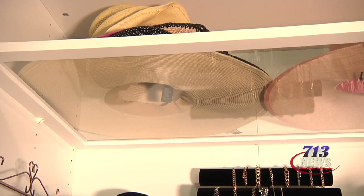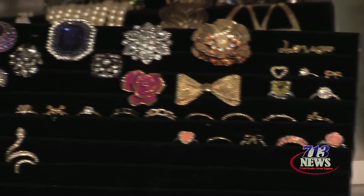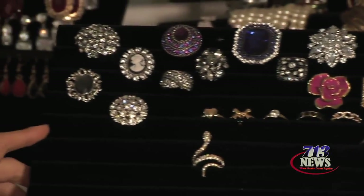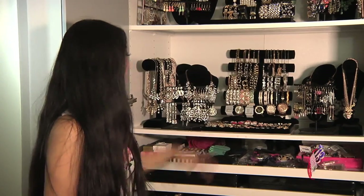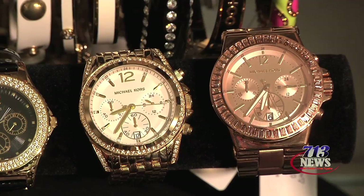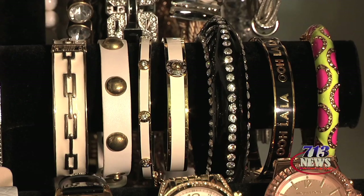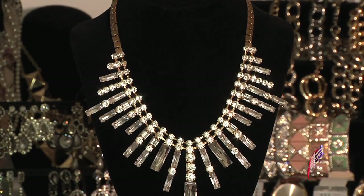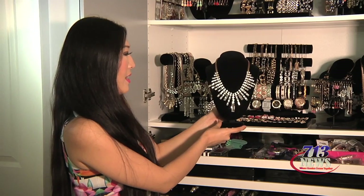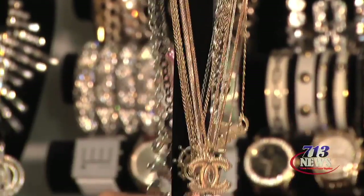On top I have all my hats since they're larger, and next I have my ring holder, several earring holders, a multi-tier jewelry display for watches, bracelets, and necklaces, larger mannequins to display my large statement necklaces, and a couple of these necklace hangers.